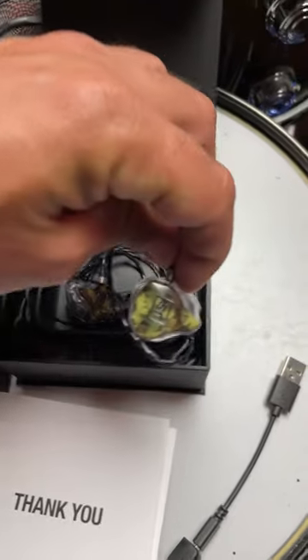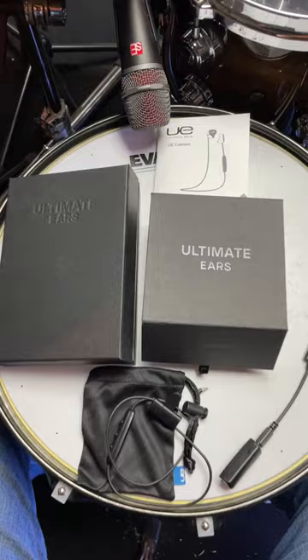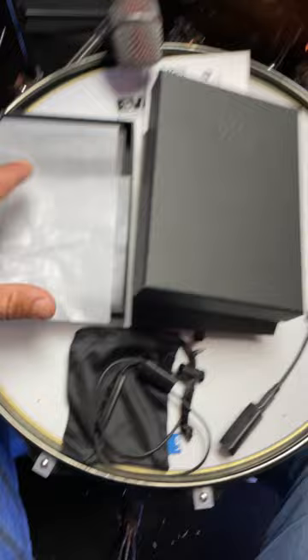These have the olive camo with the new logo. Hello everyone, I just got a new pair of Ultimate Ears in-ears that I'm excited to show you. I've been with Ultimate Ears since 2007 and they have been such a great company to work with.